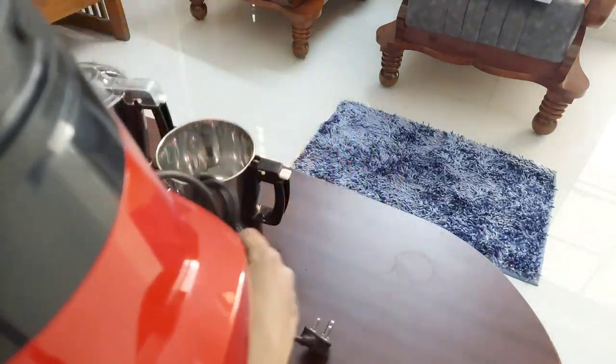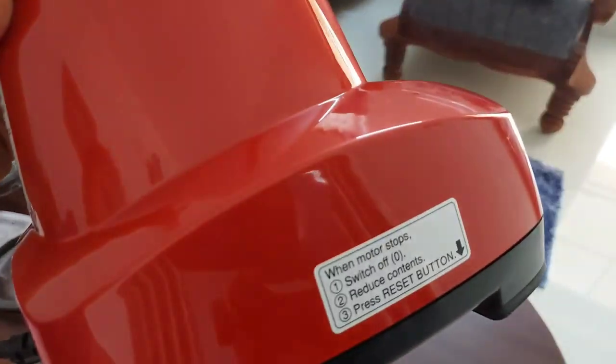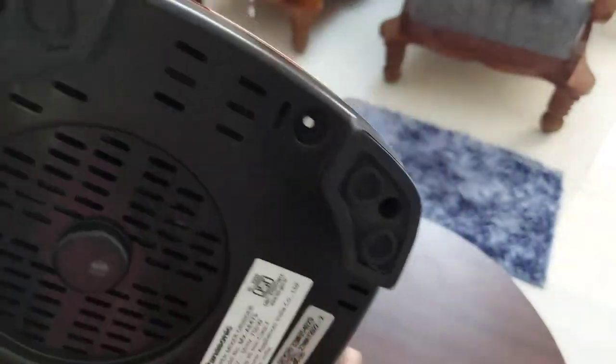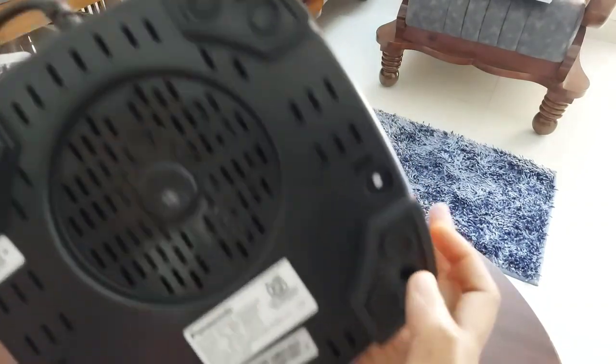There is a button underneath the motor which is a circuit breaker system that protects the motor from failure due to overloading. If the mixie is overloaded it will stop automatically. What you have to do is remove the excess content from the jar and press this button, then the mixie will start working again perfectly.